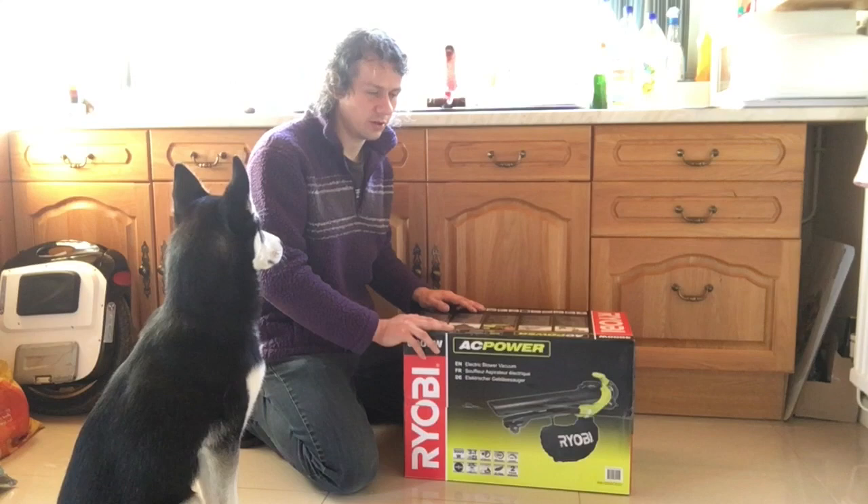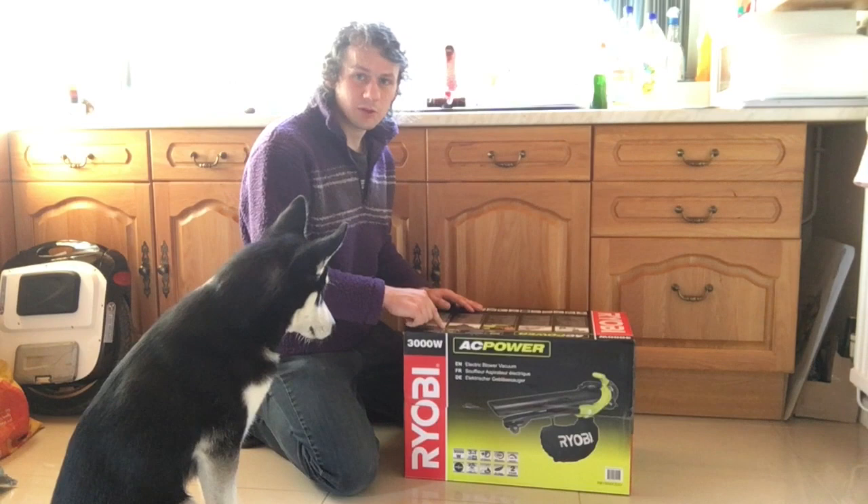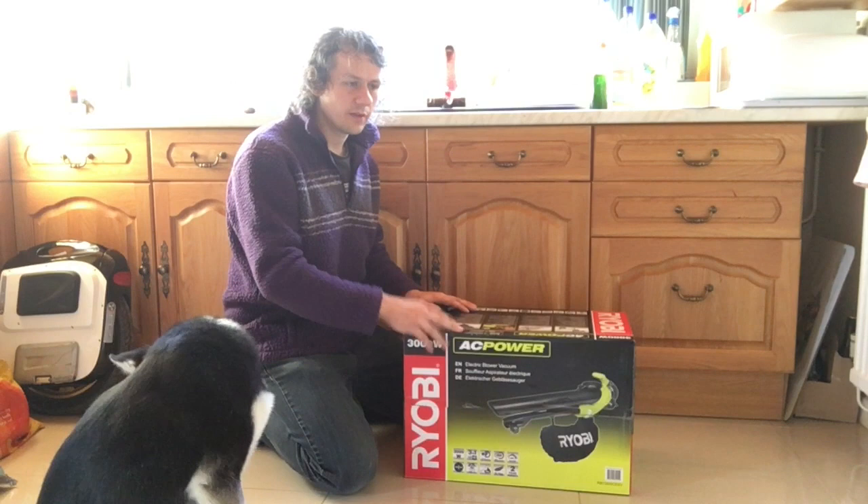So, going to do a review on it and see what it's like. Know nothing about these, have no experience at all. Walked into a massive DIY chain, B&Q. They offered three — one was a Bosch, one was Ryobi, one was some other cheapo make.